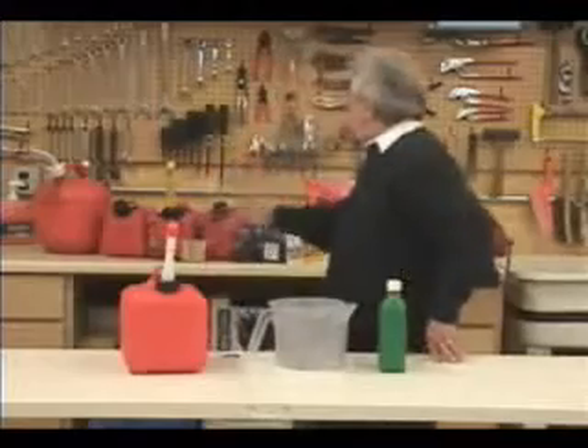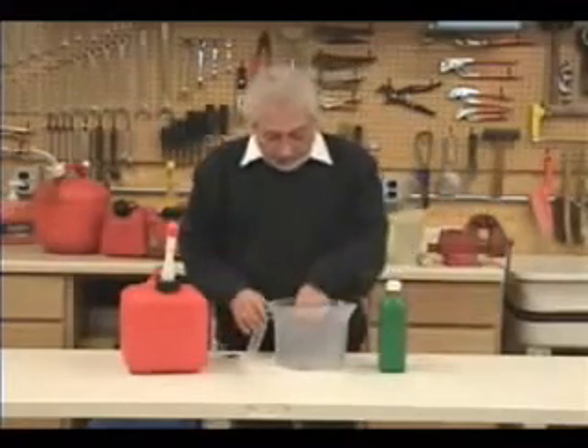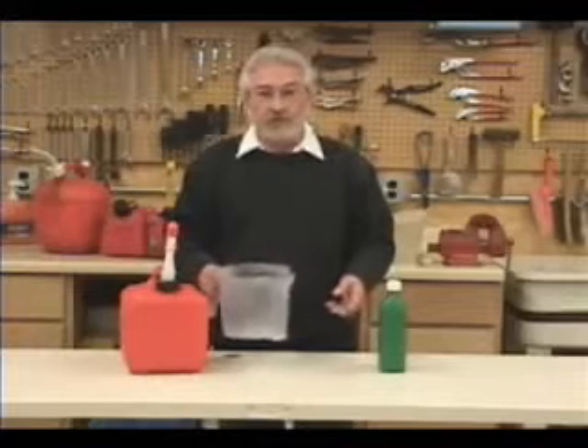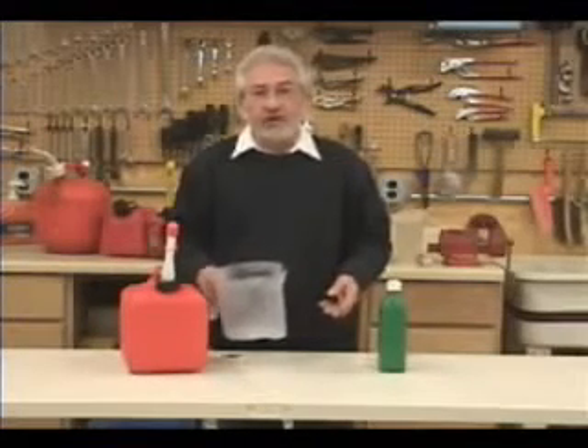With this device, you don't need any of this, and I'll tell you why. This product allows you to mix as much gas as you want — if you want a tankful, if you want two tankfuls, whatever — you can mix it in this, and you don't have to calculate anything.